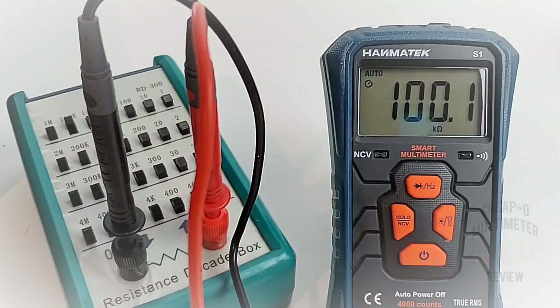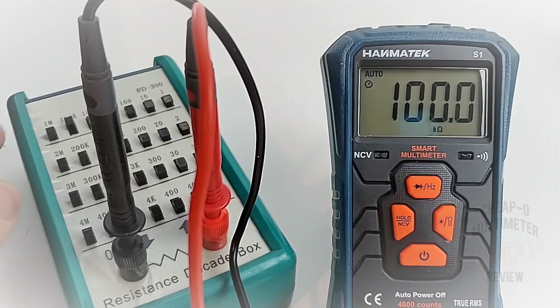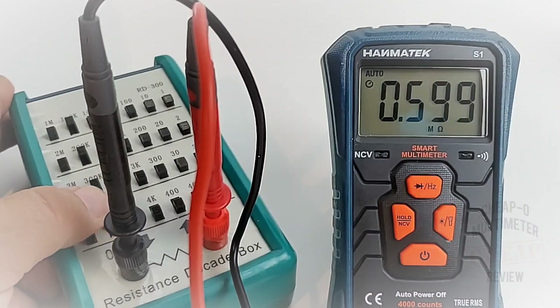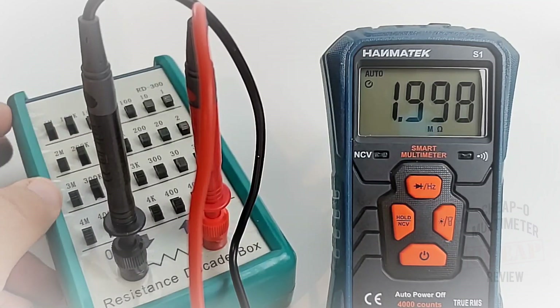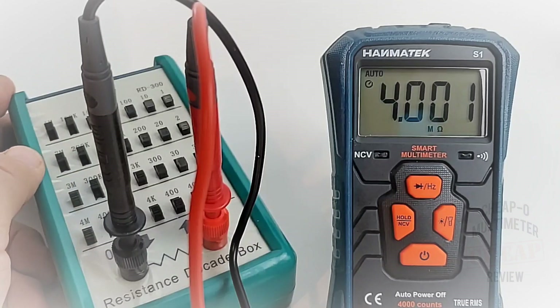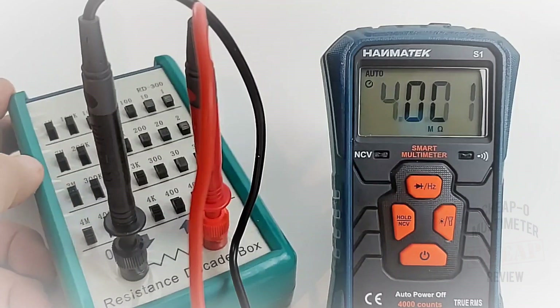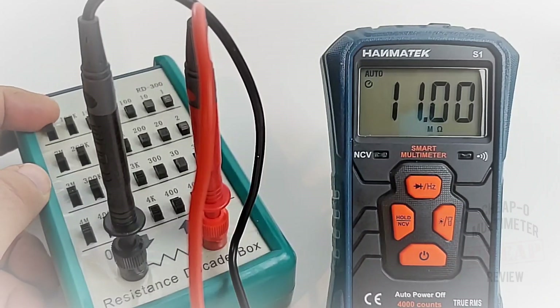Looking at resistance — this has a 40 megaohm threshold. Sitting at 100k: looking good. Up to 300k, 600k, one megaohm — that was actually fast. Two megaohm, three, four megaohm. Seven megaohm looking good, 11 megaohm — why not. A little bit slower getting up the ranges but overall better than expected.